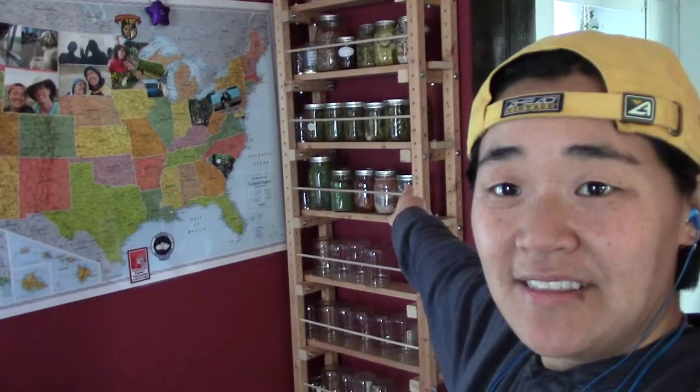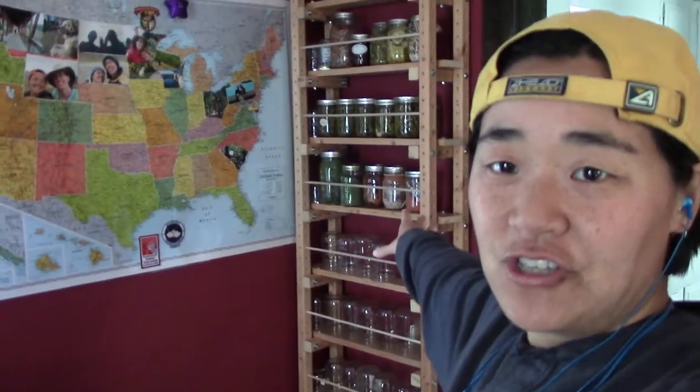Hey folks, this is the shelving unit that I built for all of our mason jars. Let's head out to the garage — I'm going to show you how I built it.